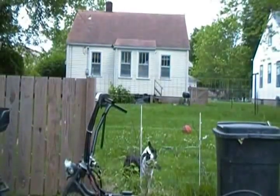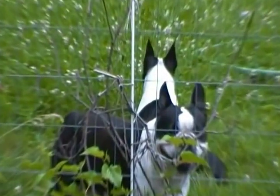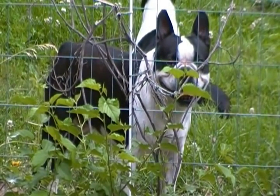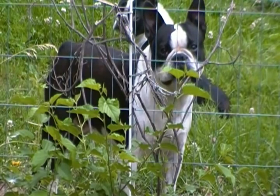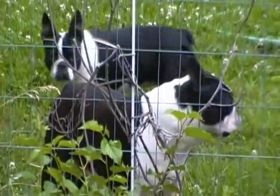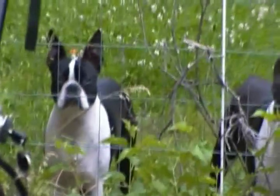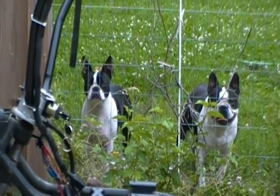Here's your Tubby — he's a good boy. He goes, 'What, me? You talking about me?' There's Izzy too. Aren't they a pair? Yeah, daddy and daughter.